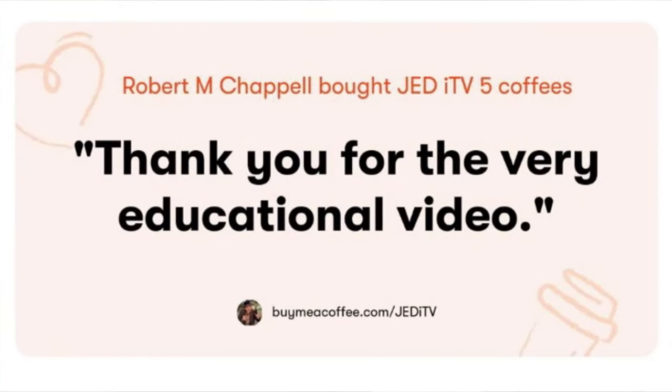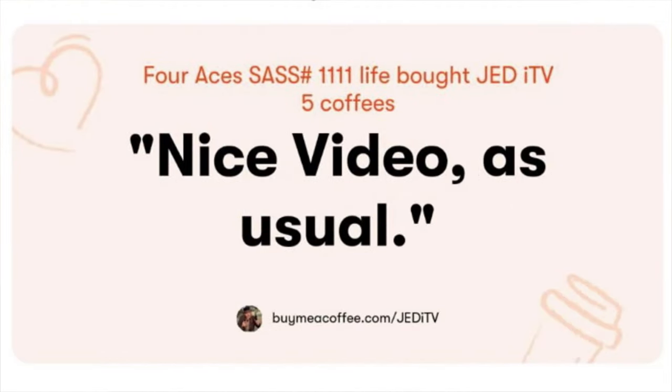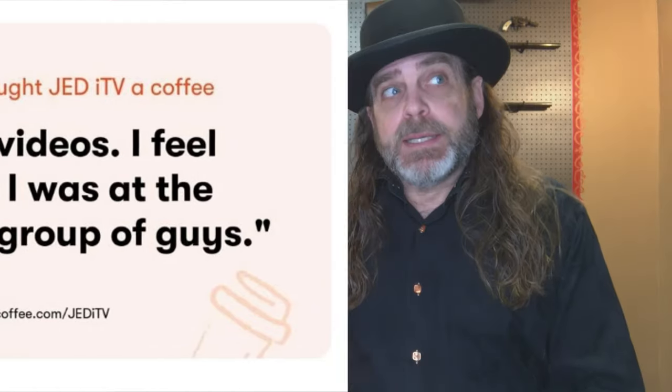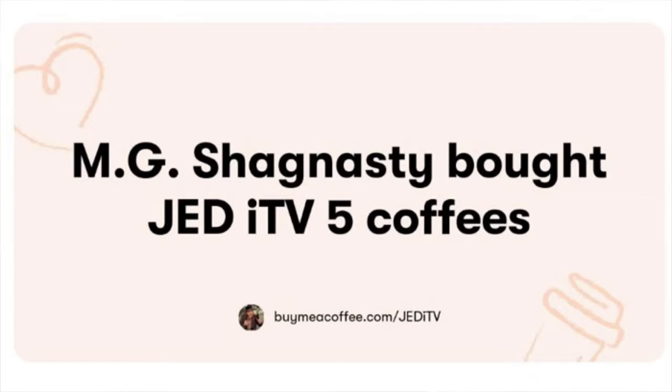If you enjoy content like this — anything related to firearms — please consider supporting this channel at www.buymeacoffee.com/JediTV. Unfortunately, YouTube often removes ad revenue from these types of videos, even if they do follow the community guidelines. So having fan support financially is helpful. Of course, it's here for free, but the support is appreciated — even if it's just sharing a link to this video. It all helps. I'm Jed. This is Jedi TV. And I'll see you in some other place, in some other time.